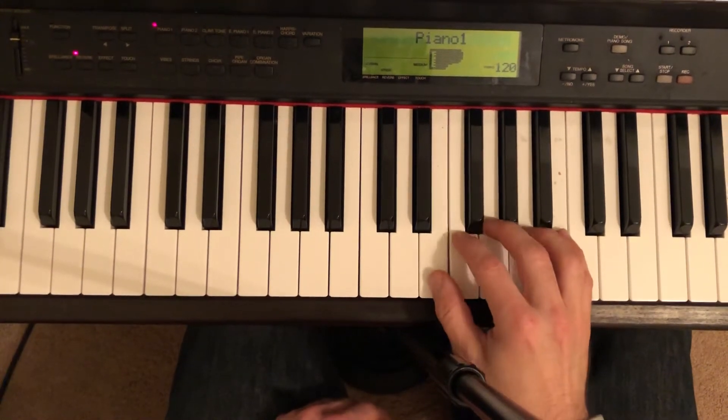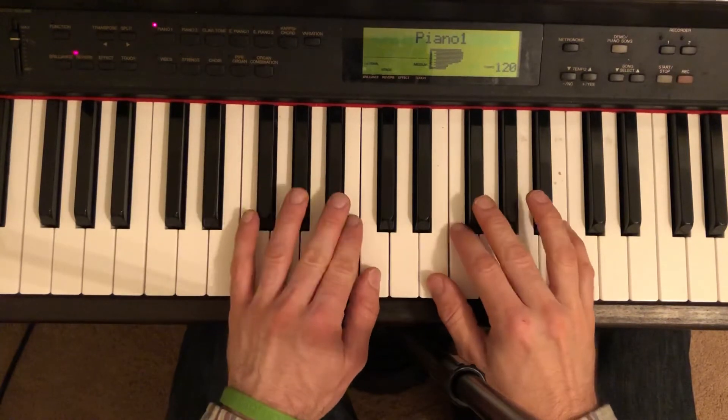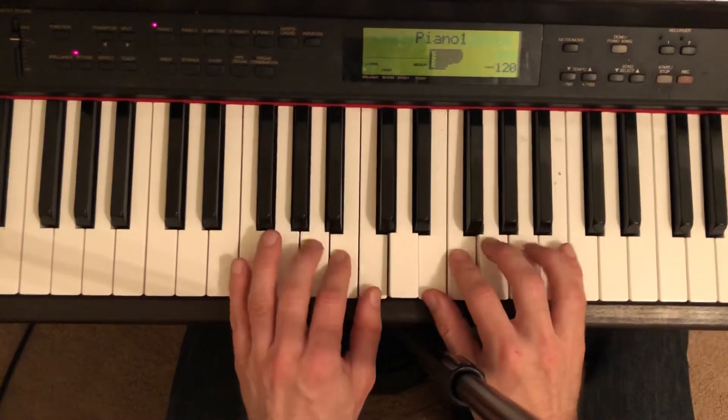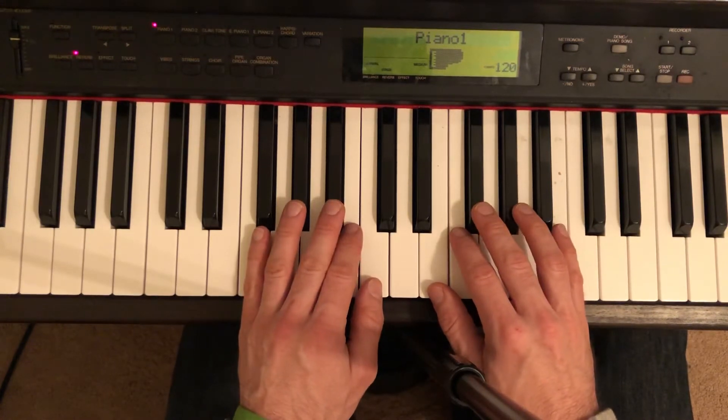Puppet Show. We're going to start with our thumb on E and our left hand thumb on C. We're basically just playing these three notes. The thing that's weird about it is instead of playing three white notes, we're sneaking our third finger onto those black keys there. So here we go. Puppet Show.